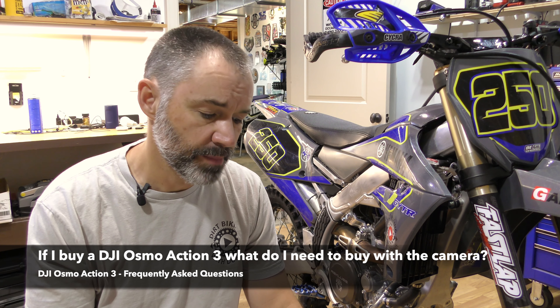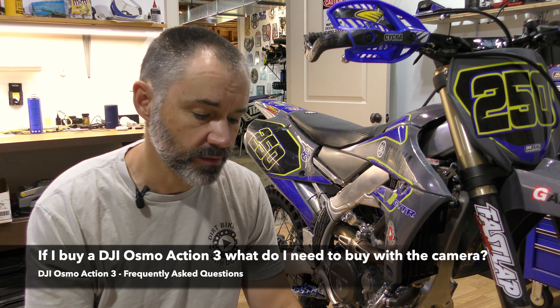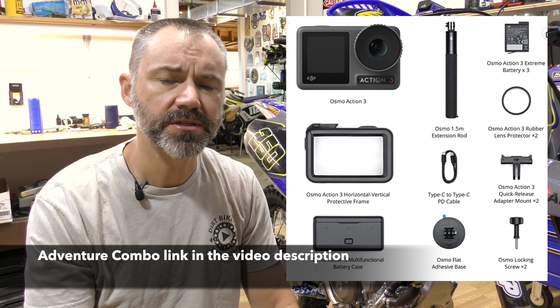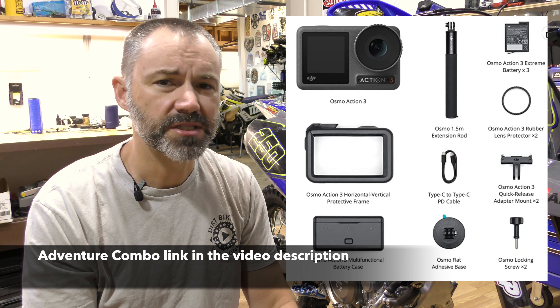The next question is: if I buy a DJI Osmo Action 3, what do I need to buy with the camera? If you're going to buy the DJI Osmo Action 3, I think the best deal is the Adventure Combo — it comes with several accessories.